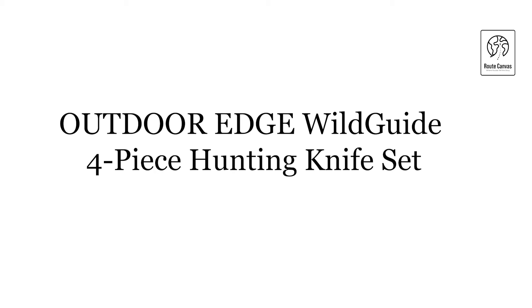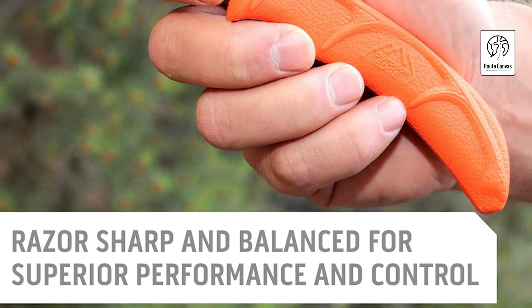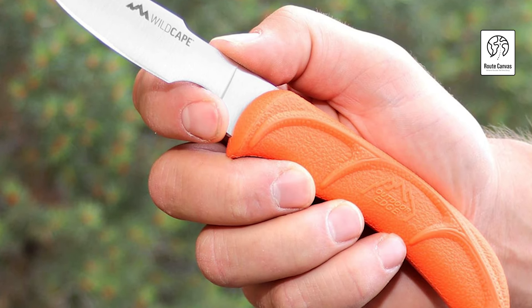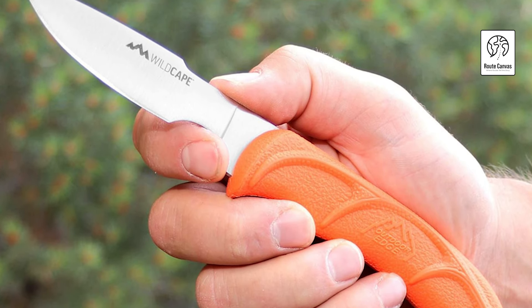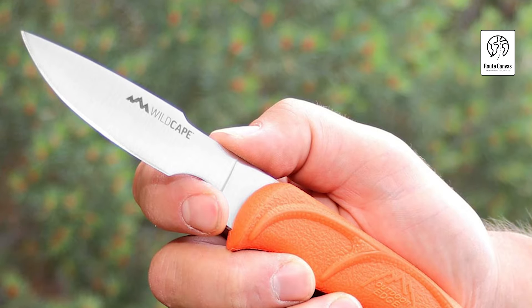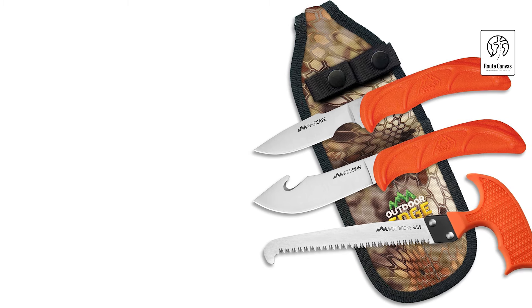Outdoor Edge Wild Guide Four-Piece Hunting Knife Set. Elevate your hunting game with the Outdoor Edge Wild Guide Four-Piece Hunting Knife Set, designed for professional-level field dressing and game processing. This compact set includes a gutting knife, skinning knife, caping knife, and a T-handle bone saw, all conveniently stored in a camo nylon belt sheath for easy transport.